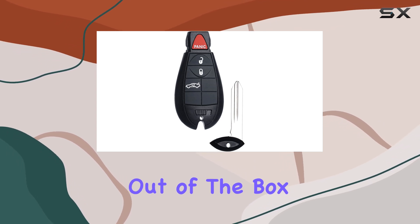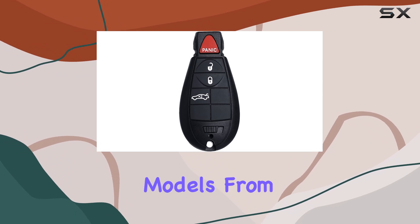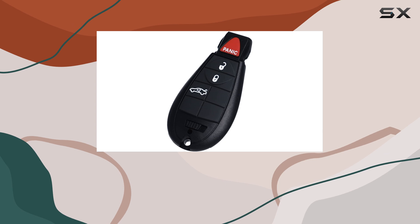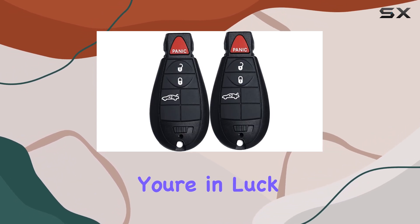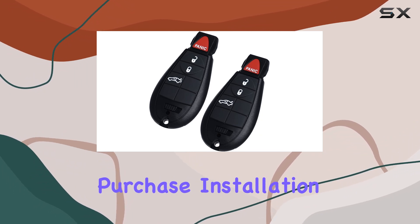Compatibility is key, and this fob covers a wide range of models — from the Dodge Charger and Challenger to the Chrysler 300. If you've got one of these vehicles from 2008 to 2014, you're in luck. Just make sure to double-check the compatibility list before making your purchase.